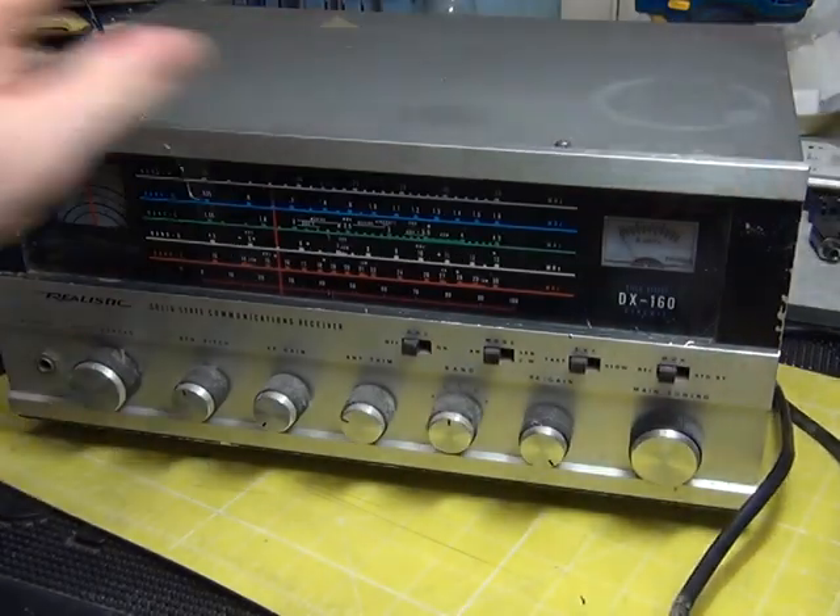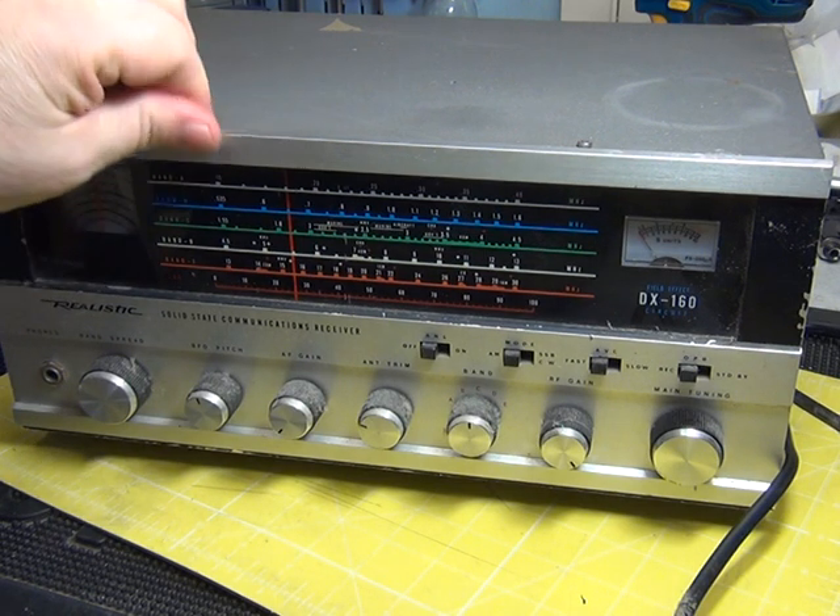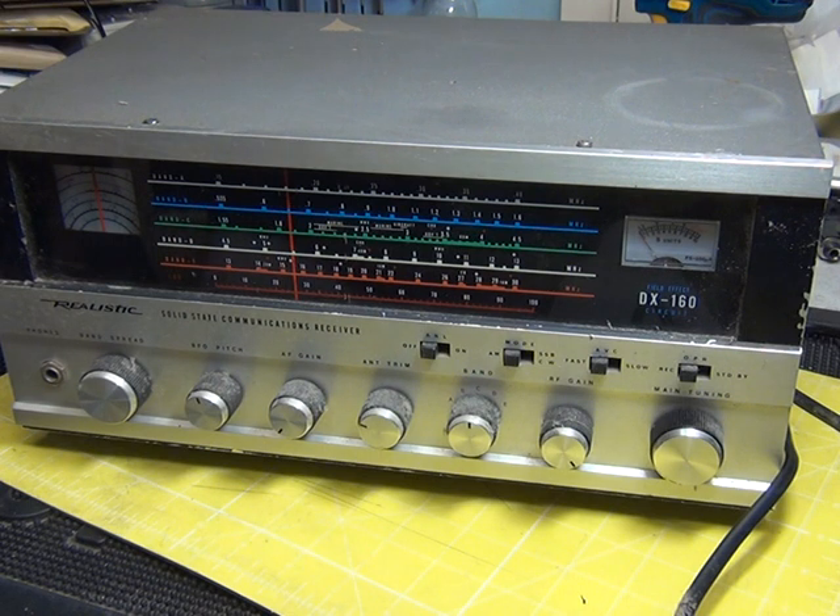I know nothing about these things apart from the fact that they were made by GRE. You all know that amateur radio, like a lot of things, is full of snobbishness and I haven't got any time for any of that. I've been doing this an awful long time, and this is going to be the main station receiver.